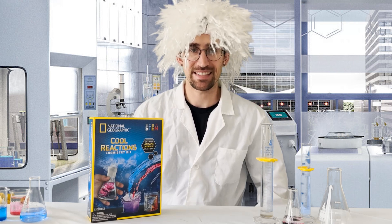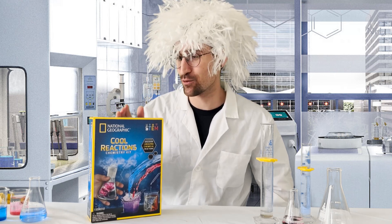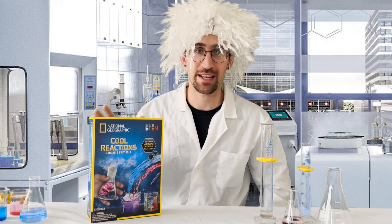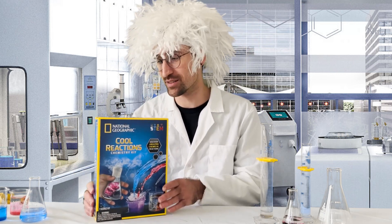Hello and welcome back to today's teachkidschemistry.com video. Today I'm excited to be unboxing and looking at what's included in this cool reactions chemistry kit from National Geographic. You'll find this kit in a lot of your big box retail stores and also on Amazon — I've included a link in the description. This kit is intended for kids ages eight and up, boys and girls.